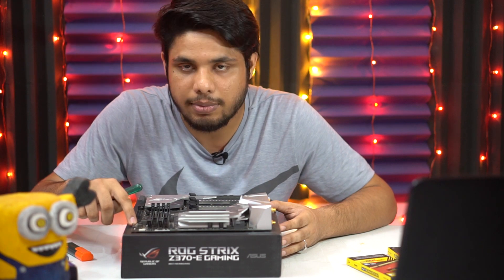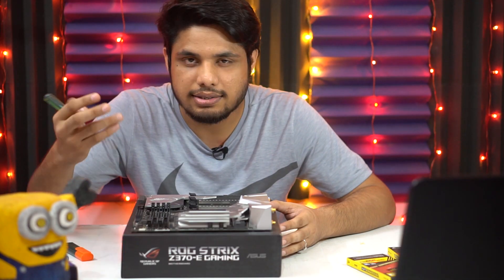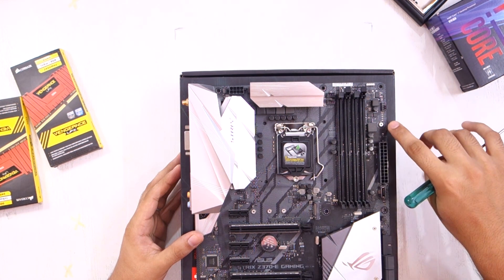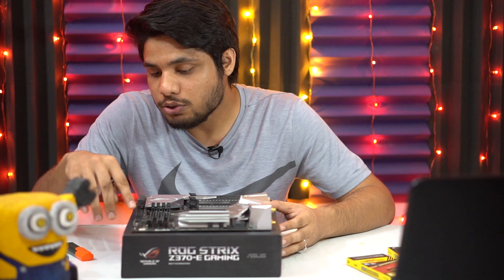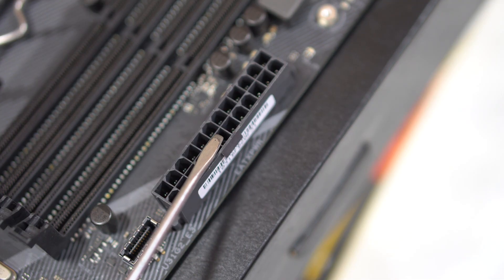Between these LEDs we have 3D mounts. Asus supplies some first-party accessories like CPU coolers, M.2 coolers, or ROG components, and you can install those 3D-printed accessories to this mount. Then we have the 24-pin EATX power connector that comes directly from the power supply unit. Once you connect this, it supplies power to your entire motherboard — all the headers, connectors, and PCI slots.